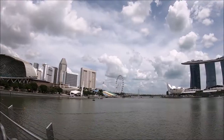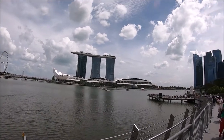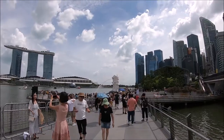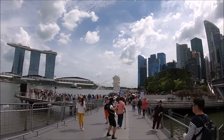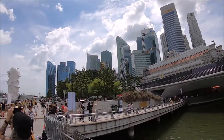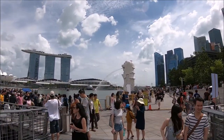Merlion Park is a free attraction and open 24/7 all year round. The Merlion's body represents Singapore's past as a fishing village, while the lion's head represents Singapore's original name, Singapura, or Lion City in Malay. The Merlion fountain statue stands at 8.6 meters and weighs 70 tons. It was completed in September of 1972.